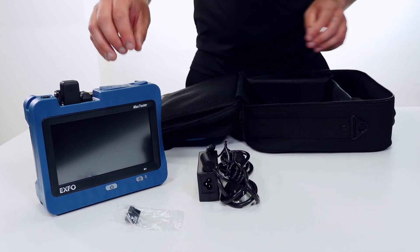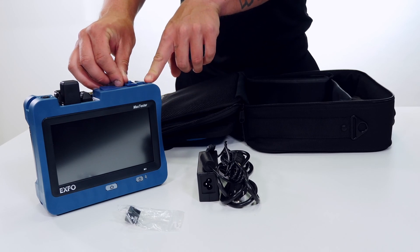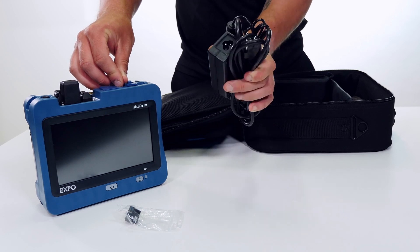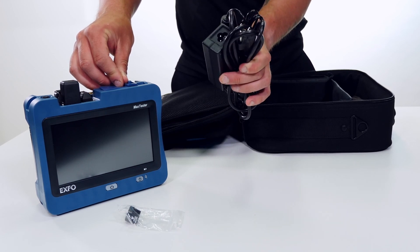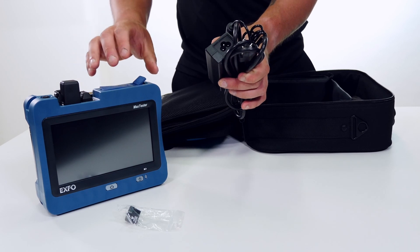Then we have the charging cable. The charging cable is going to be plugged into the device on the top right hand side under this rubber grommet. Here we have the North American cable, but wherever you are and you've ordered your device, you should get the correct cable for your area.